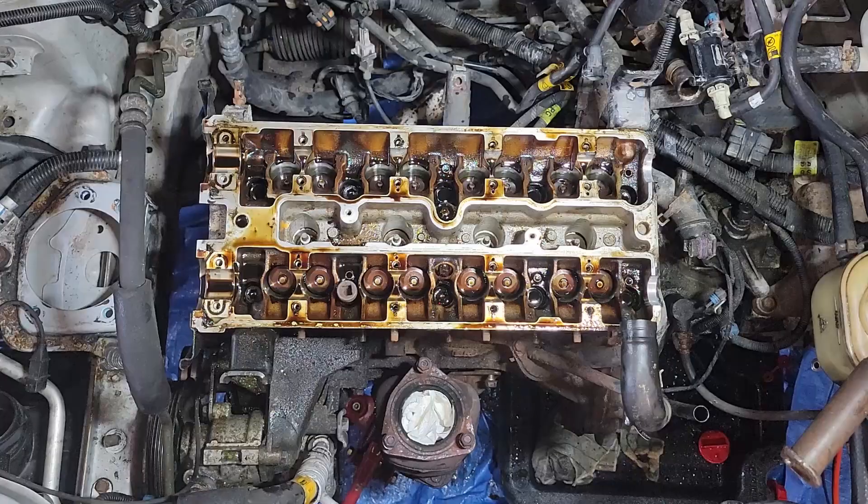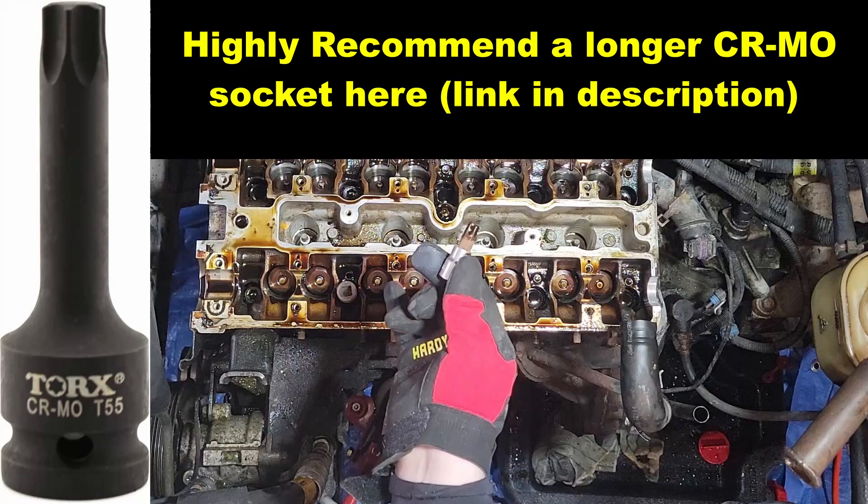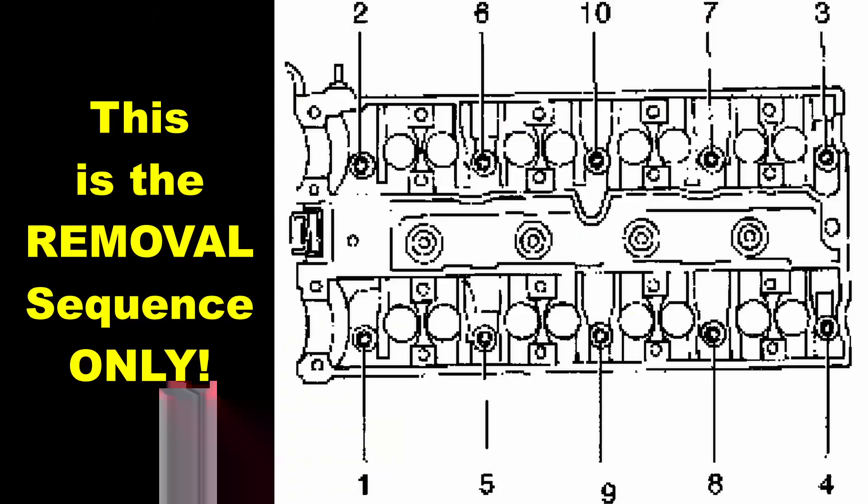Finally we are actually at the last part — we are removing the head bolts. You will need a T55 Torx or TX55 Torx socket. I put an actual order and a diagram here for how I'm going to do this. That should be everything — we should be able to pop the head right up. Let's get to work.